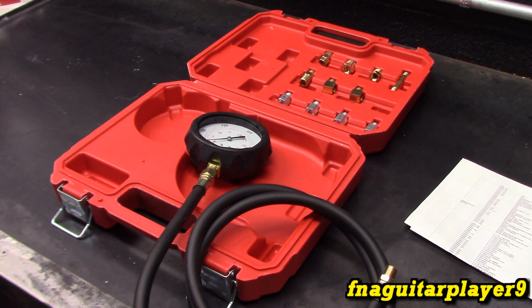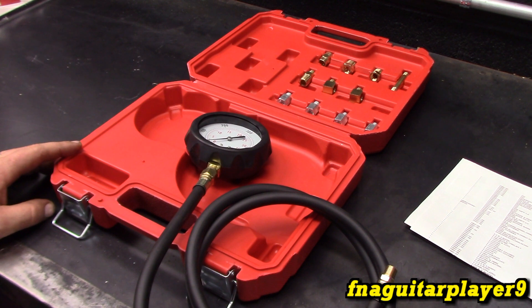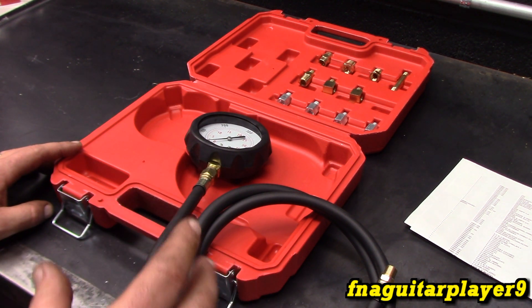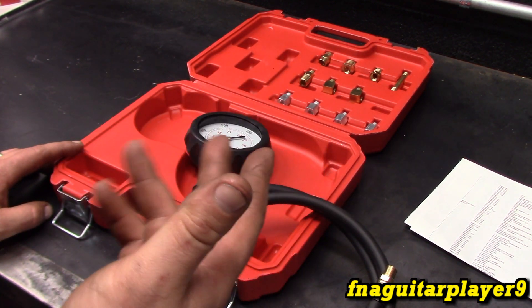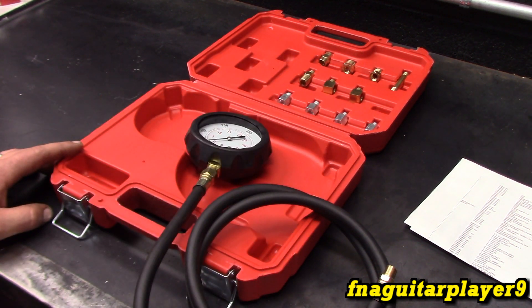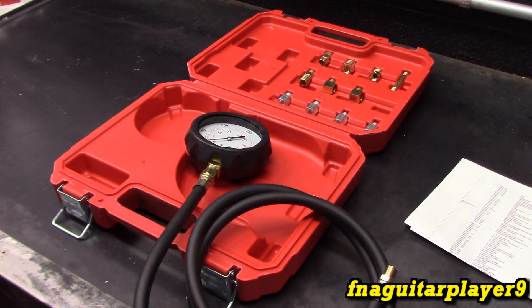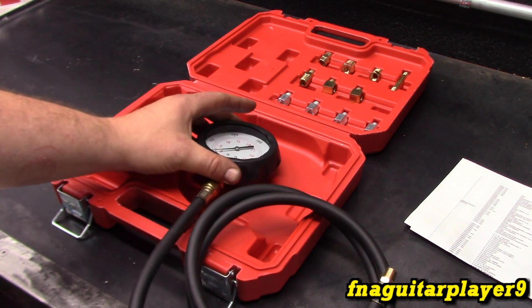I'm having a slight oil pressure problem when the engine gets hot and I come to a stoplight. The oil pressure will drop down real low to about 5 PSI according to the gauge I installed on the inside, and the light will come on and sometimes flicker. But as soon as I give it gas, the pressure comes up and the light goes off. I expect the engine just needs rebuilt — the bearings are worn with a weak oil pump more than likely. I just want to hook this up and make sure I'm getting an accurate reading.